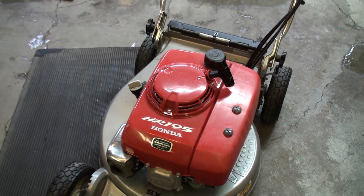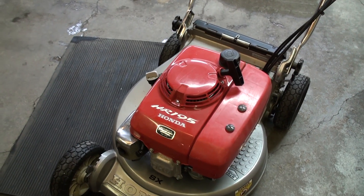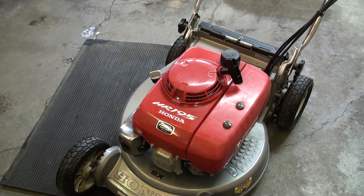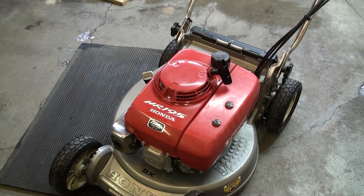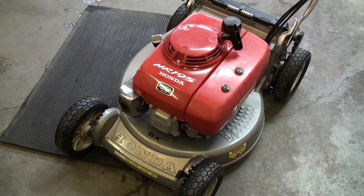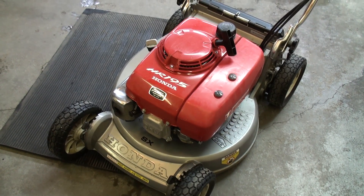What happened was that when I was mowing the lawn the other day the grass was a bit tall and a bit wet, and you could just hear the motor struggling. Then all of a sudden the motor spun up and you could clearly tell it wasn't mowing the grass, so clearly the clutch has failed. I'll show you how to put a new one in.